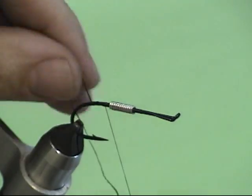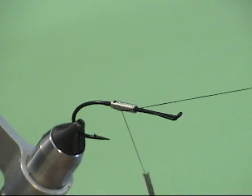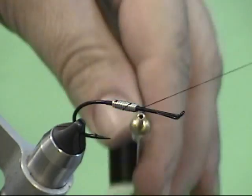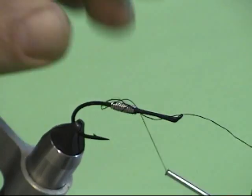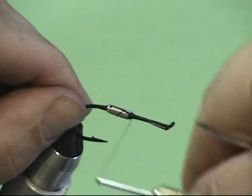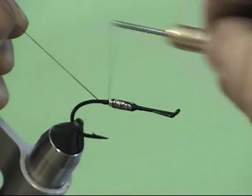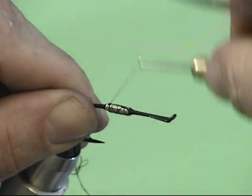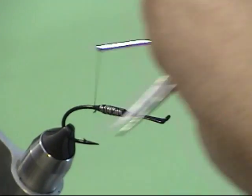Now, that piece of thread I told you not to cut off — we're going to build a ramp. Hold that thread so that as we advance it back, it doesn't get down between the lead and cause it to move. We can build a little thread ramp in the front to make a smooth transition into the lead, and then build a little transition in the back as well. It's a great trick, especially when tying smaller flies like nymphs with a lead body. Now you can go ahead and cut that off.